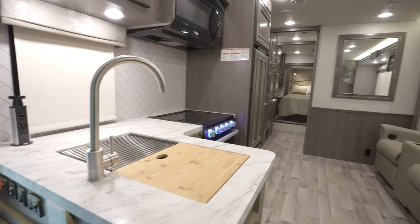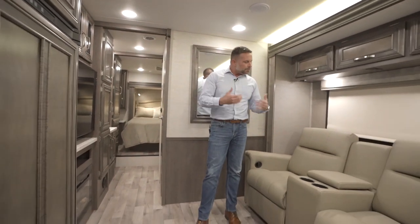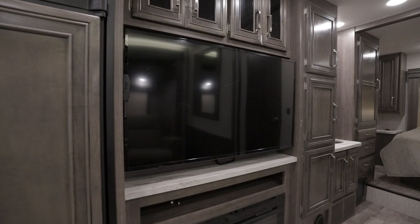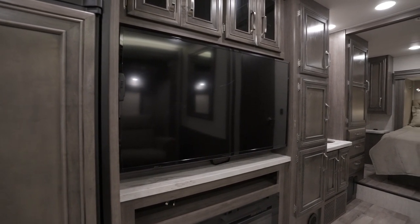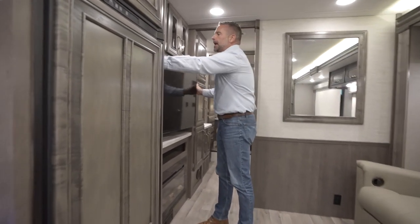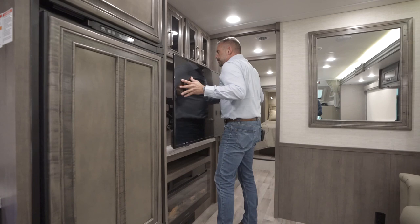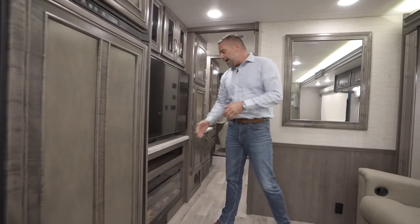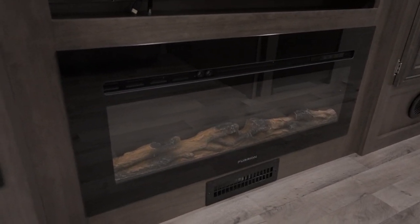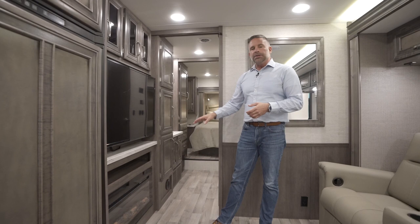Moving further back into the living room area, this unit has been optioned with theater seating, directly across from a 50-inch television. That TV is on a pullout arm, so you can pull it out and extend it at an angle so everybody in the unit is able to see it. Right below, we do have a fireplace — incredible in my opinion. They give you supplemental heat, or you can have it on just a faux look where the lights are flickering. If it's the middle of summer and you don't need the heat, you can use just the visual effect.